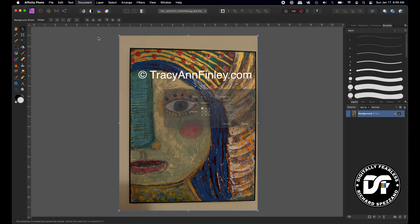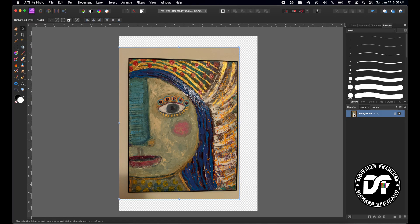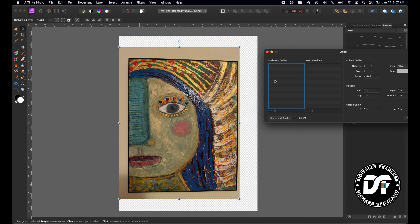So now I'm going to increase the canvas size: Document > Resize Canvas. Instead of 13 wide, I want 15 wide, anchoring to the middle to make sure it expands evenly, giving myself extra space. Next, I'm going to duplicate this layer so we don't ruin the original — Control/Command J — and hide the layer below. Now I'll go to the Guides Manager: View > Guides Manager. Horizontally, we are 14 inches; the actual painting is 14 inches.